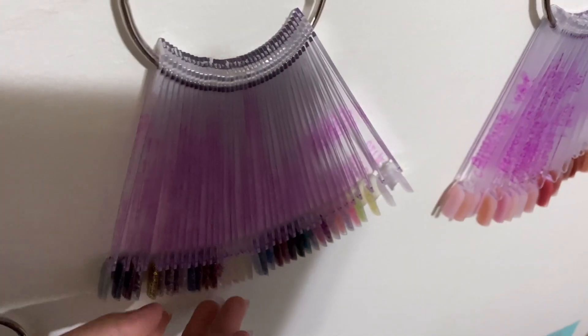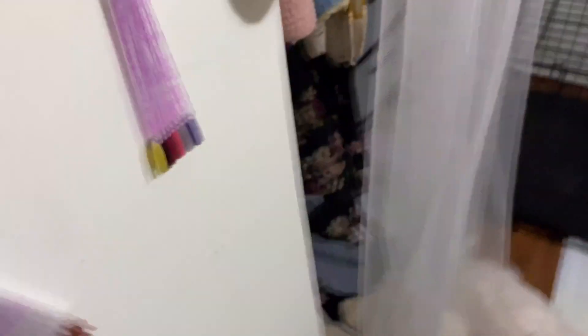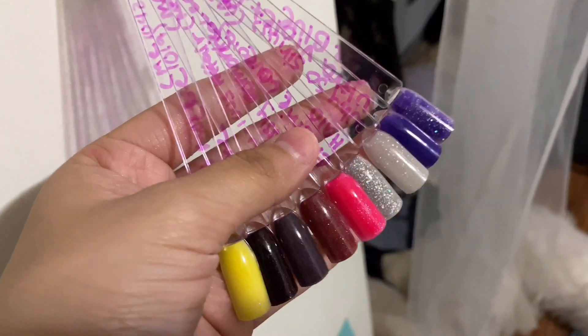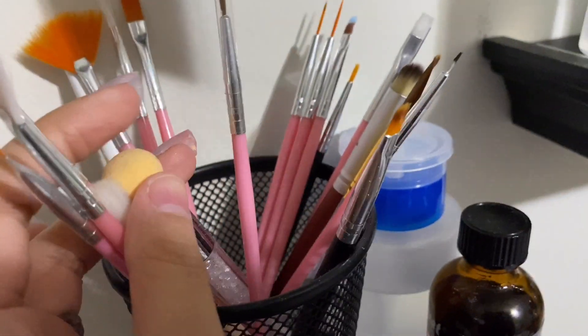And then in this one these are my glitter ones. And then these are my cover colors that I have from Valentino — these are all Valentino. And then I have these that are glow in the dark, and color mood-changing ones from Glam and Glitz. So most of these right here are my acrylics from Glam and Glitz and Valentino. And here these are my nail art brushes.